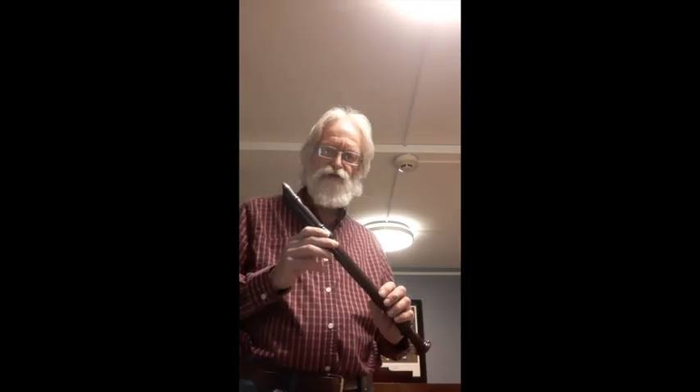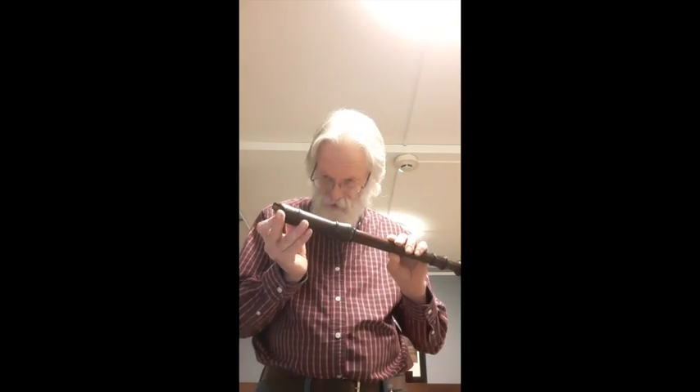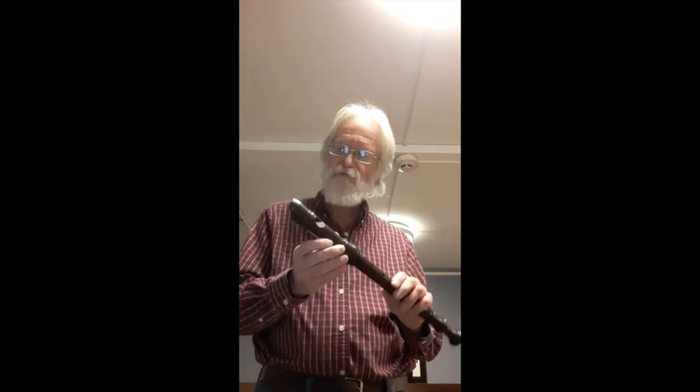Hello, I'm going to demonstrate a very unusual recorder. It was originally made by Ressler, it's Grenadilla, and I've actually done the process of replacing the windway with ceramic material which absorbs moisture.